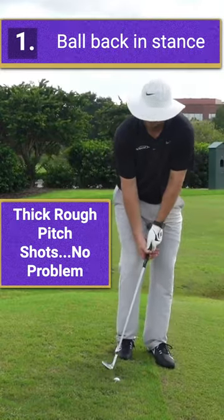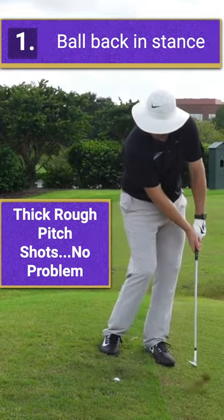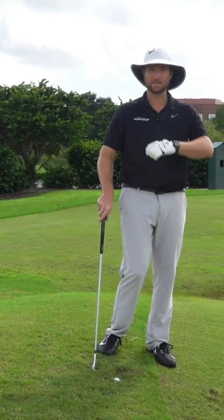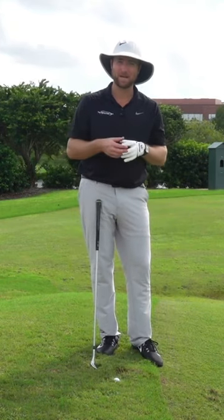I want to make sure I put it back in my stance. That way, I'm chopping down a little bit more. I'm really kind of thumping the ground when I hit this shot. I'm coming down hitting right behind the golf ball. That's going to allow you to be more consistent, not hit as much of that rough behind it.